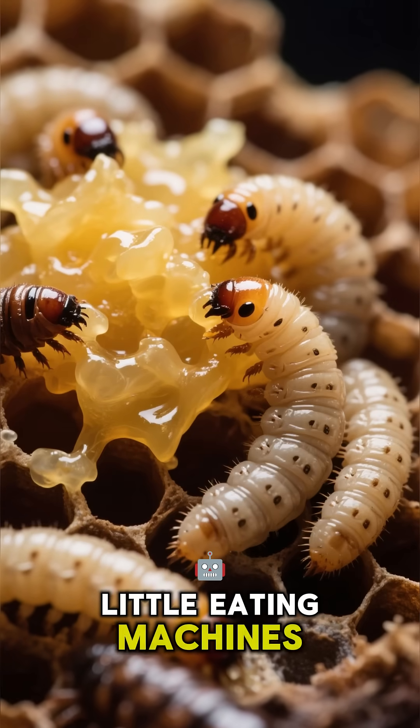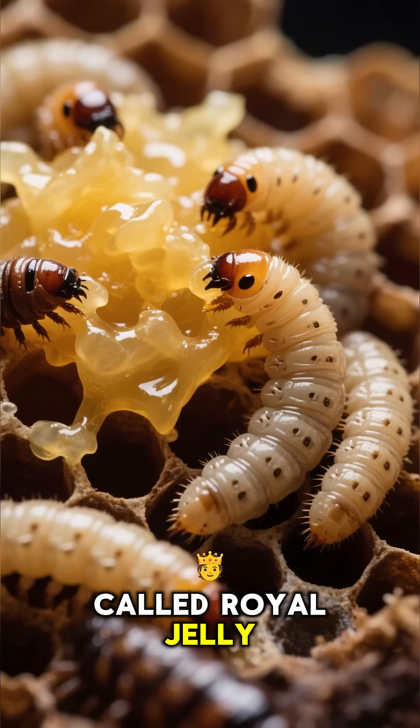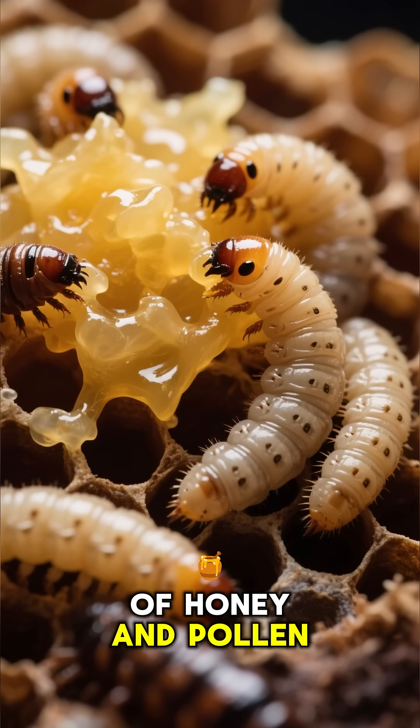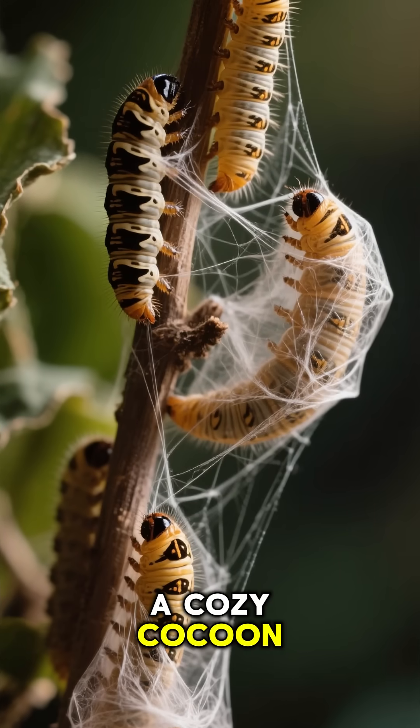Think of them as little eating machines, chowing down on a special food called royal jelly, and then a mix of honey and pollen. After about a week, they spin themselves into a cozy cocoon.